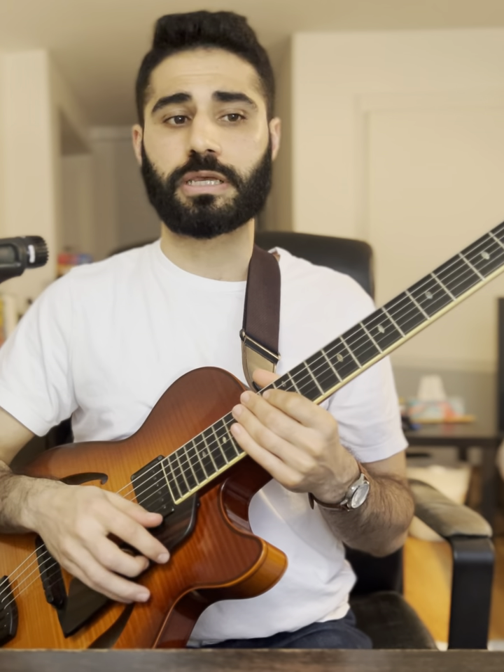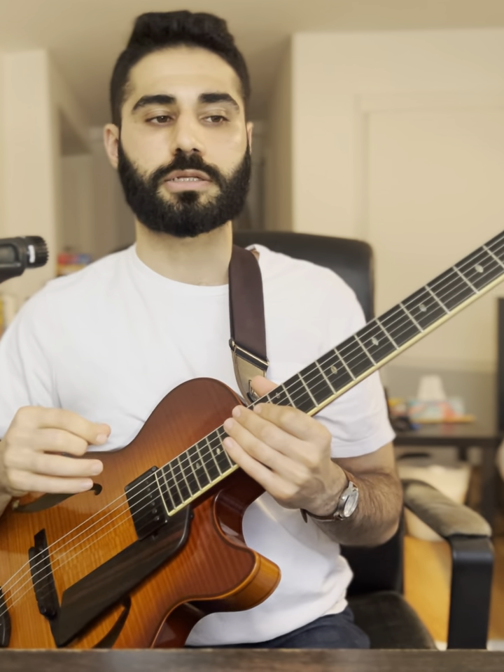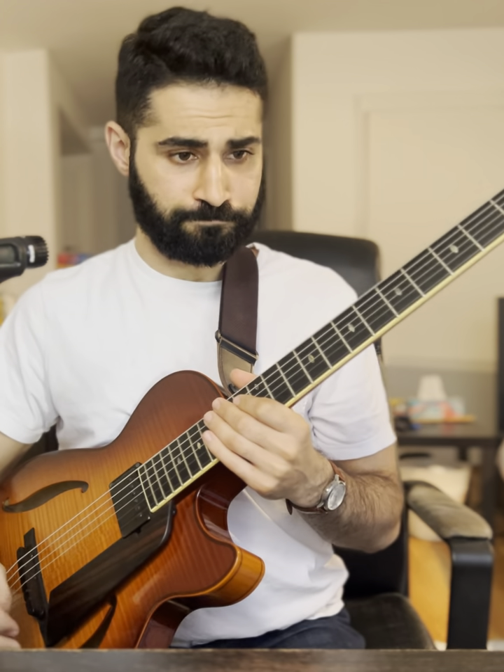There are a few examples where it's built into the tune. The ones I can think of are UMMG by Duke Ellington — Upper Manhattan Medical Group — and Corcovado by Antonio Carlos Jobim. I'll get back to that in a minute.